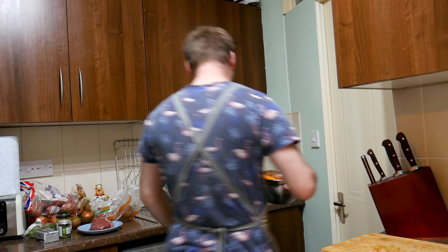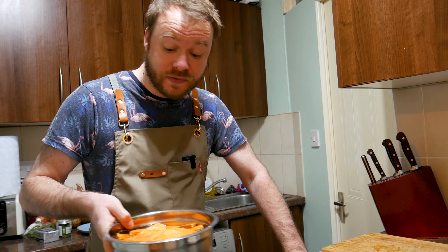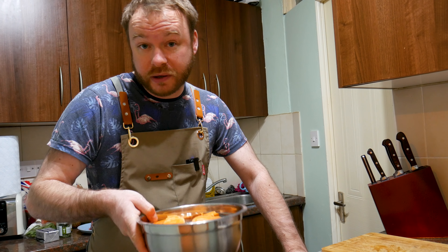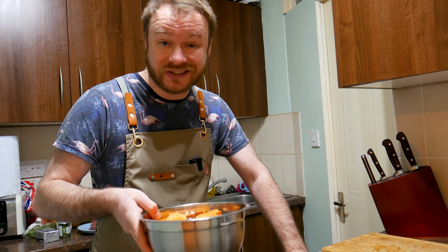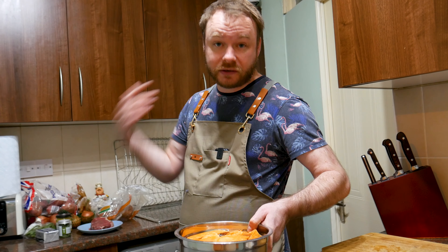I'm just going to fill this up with water, just to cover the potatoes. And this does two things. Firstly, it kind of gets off some of that loose mud and any dirt. But it also kind of removes some of the excess starch. And they'll happily sit to one side for half an hour, 45 minutes. Then I'm going to dress them with the spices and whack them in the oven.